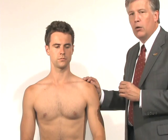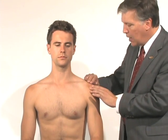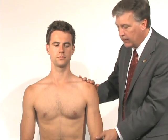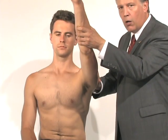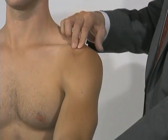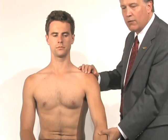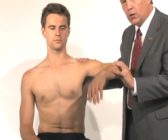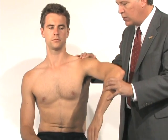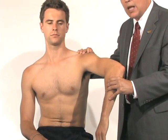More specific tests to evaluate for impingement include the Neer and Hawkins impingement tests. Basically, we're going to try to pinch the rotator cuff underneath the acromion. For the Neer test, we take the arm straight into forward flexion all the way up and see if we can pinch the arm against the acromion — if that causes pain, it's a positive sign of impingement. For the Hawkins test, we bring the arm into abduction in a neutral position and then internally rotate, which brings the greater tuberosity up underneath the acromion, potentially causing impingement in that position as well.